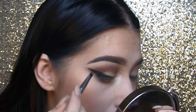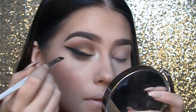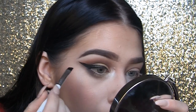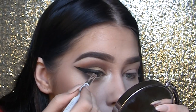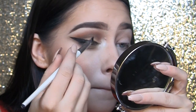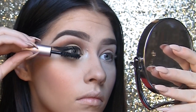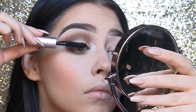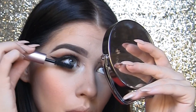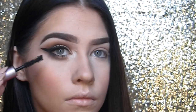Now I'm taking Black Track by MAC, which is a gel liner, and going over top of that eyeliner because I wanted it to be more matte. My elf liner is great for quick and easy eyeliner, but it does tend to flake a little bit and I wanted it to be super matte. I'm just going back over that with my angle brush until I get the shade I want — unfortunately my gel liner was super dried out because I don't ever use it. Now I'm coating my lashes with Better Than Sex Mascara by Too Faced, which is my favorite. I don't tend to care that much about mascara in general because I have super short eyelashes, but this is my go-to.